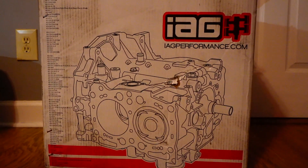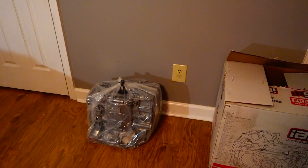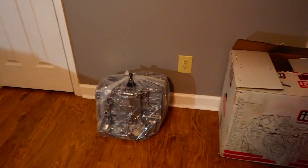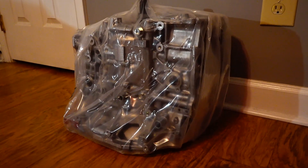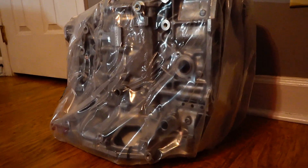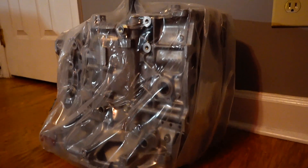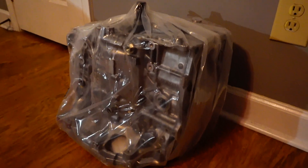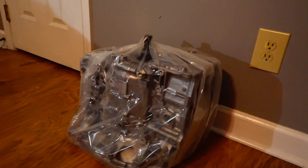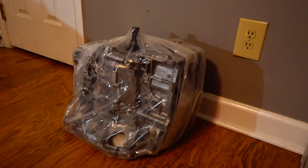The next piece of this puzzle that came in is this right here — this is the motor for the car. It's really small — that's my hand for reference — not very substantial looking. But what it will pack: this is an IEG Performance Stage 2 tough block, good for 675 horsepower. It's a 2.5 liter, it'll be turbocharged, and probably push around 30-ish pounds of boost. It will be a bad little motor.